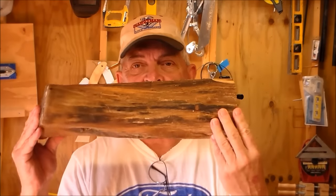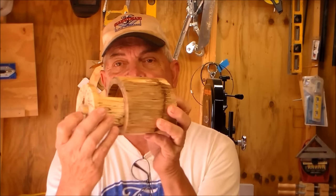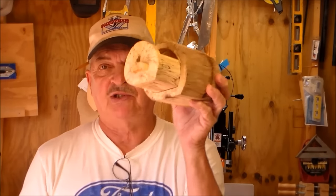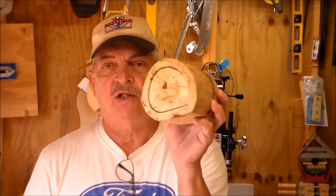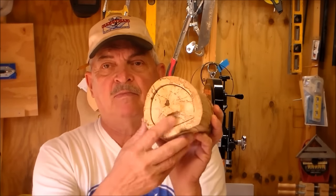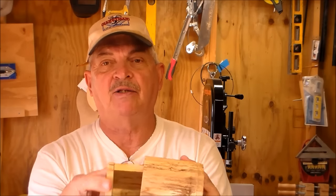Welcome to Backyard Woodworking. Today I'm going to take this and turn it into a bandsaw box. Now this is just a simple design — from here you can use your imagination. I made the pull out of the piece of wood that was left over from the inside of the drawer.